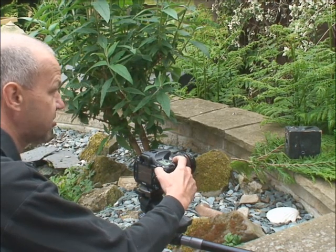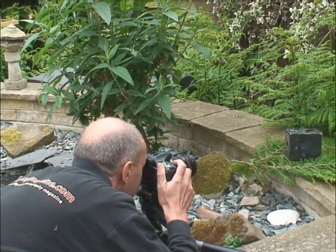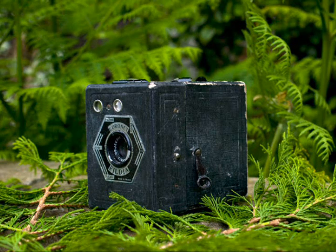So I'm then going to take the shot with my eye at the viewfinder. You can see the result here.